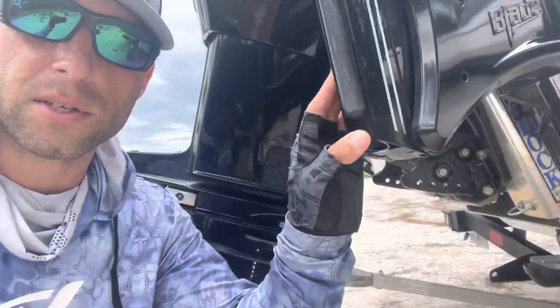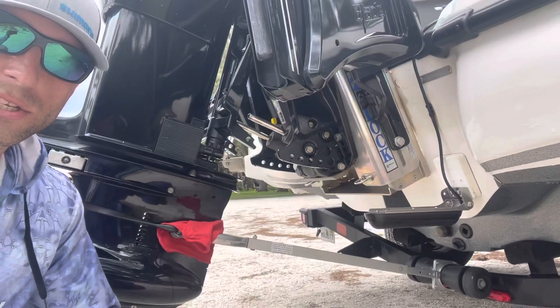Somebody sent me a message. They had requested I do a video on how I wired the transducer cable for my three-in-one Lorenz back here on the back of the boat. So no frills, gonna keep it nice and simple.